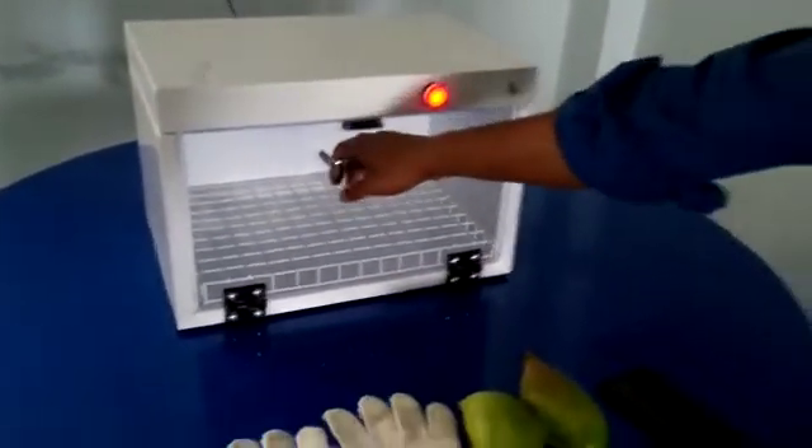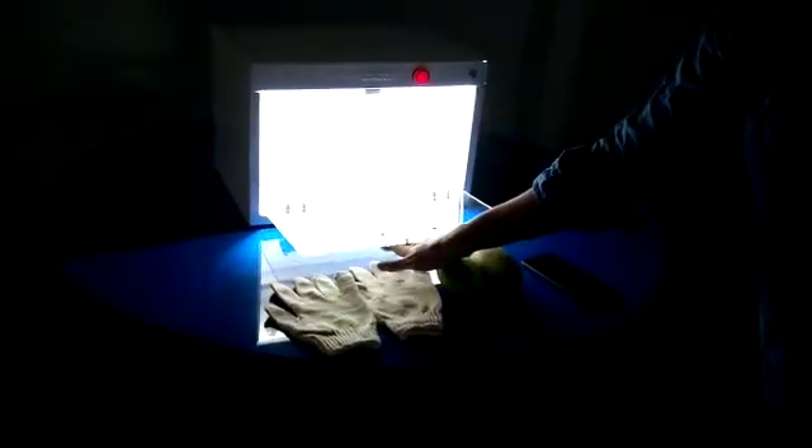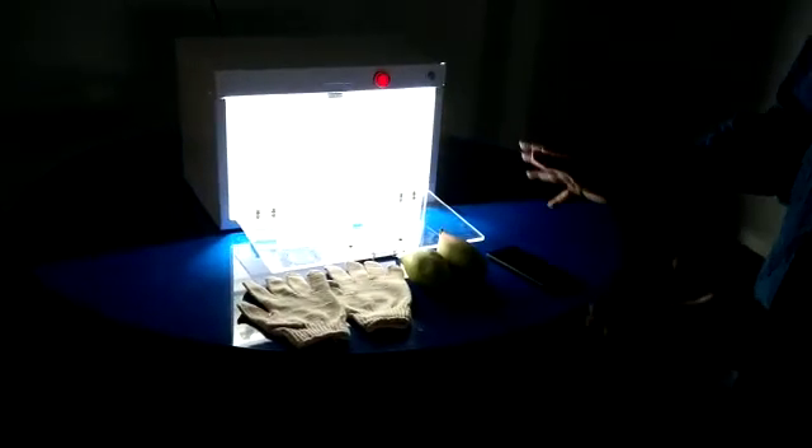Now when we open this chamber, the UV light turns off automatically and the normal light turns on for the accessibility of the chamber.